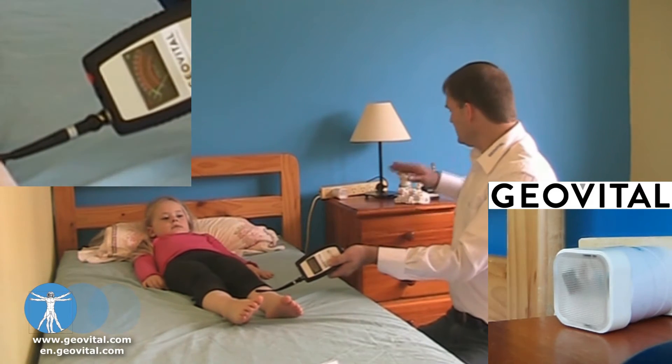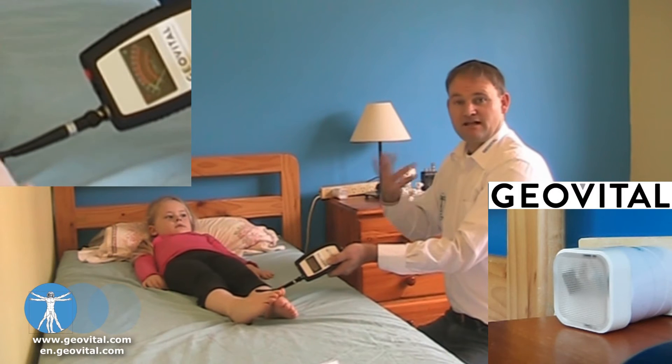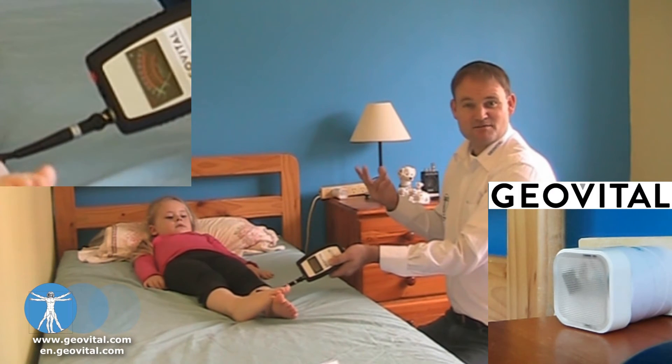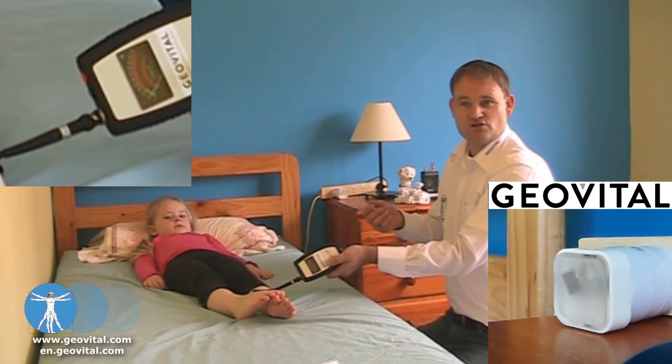Just to show you that again — if I turn it back on, the switch realizes that there's a request for power, it instantly gives it back, the light comes back on, but it's also electric field exposure as usual.